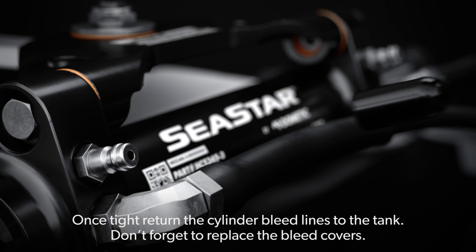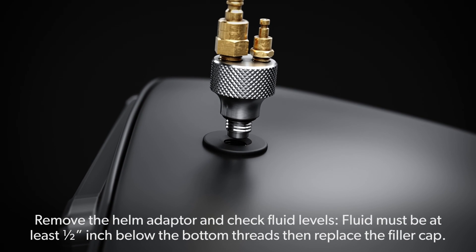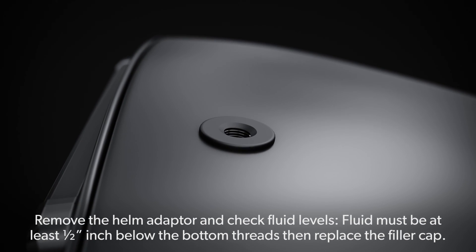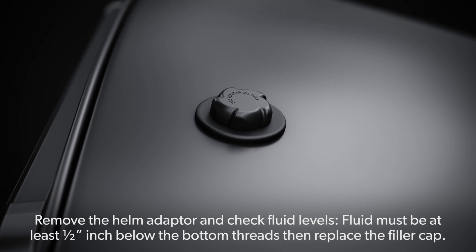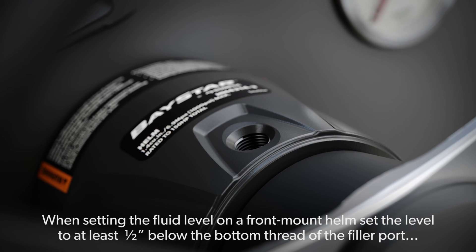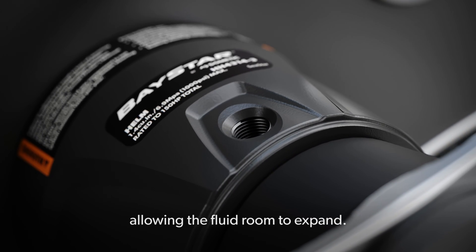Don't forget to replace the bleed covers. Remove the helm adapter and check fluid levels — fluid must be at least half-inch below the bottom threads, then replace the filler cap. When setting the fluid level on a front mount helm, set the level to at least half-inch below the bottom thread of the filler port, allowing the fluid room to expand.